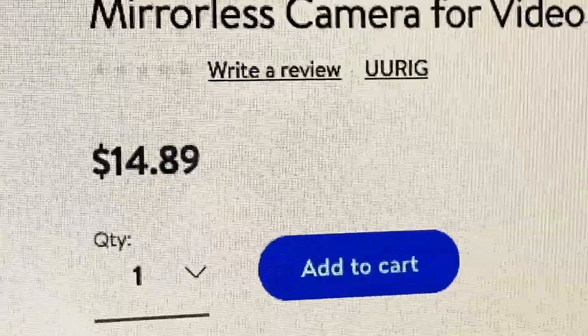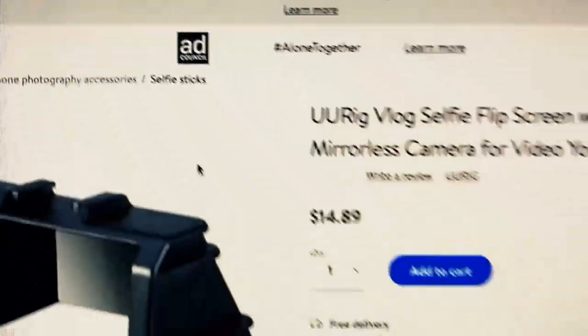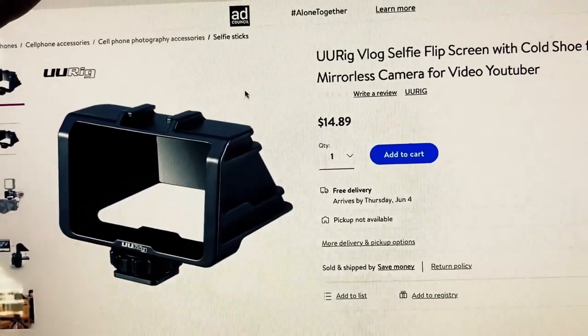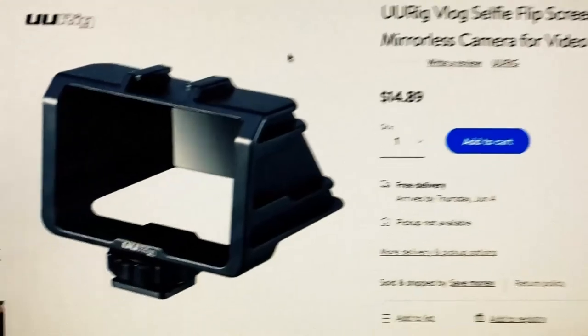It's like $22 dollars, or I'm going to tell you guys how you can get it for $14.89 — and it is on Walmart.com. So if you want to shop on Walmart, it's there, it's under 15 bucks, and it is absolutely worth every penny, because look, it makes vlogging so much easier. Two to three hundred dollars versus 22 dollars — this is a no-brainer. If you guys want to get this, the link is in the description of this video.